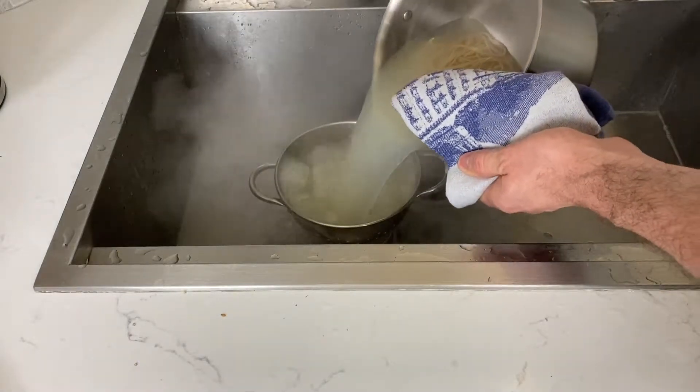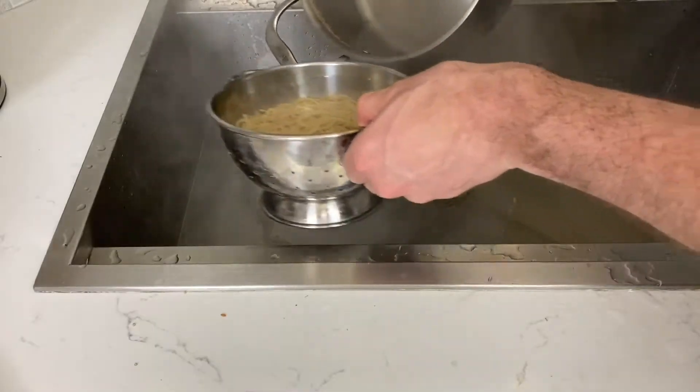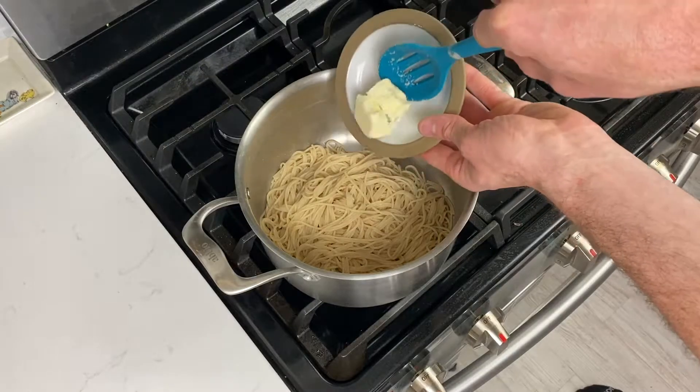Strain your pasta but don't run water over it. Instead, add your pasta directly to the sauce you're cooking in another pan. All the starch on the outside of the pasta will help it absorb the sauce.